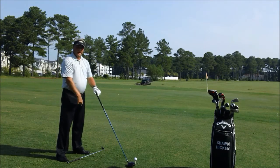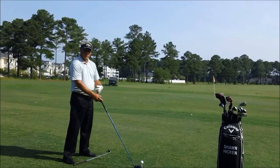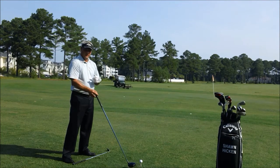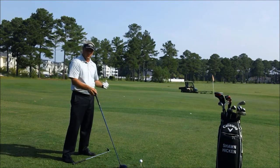Now notice I have a club on the ground here to help me when I'm practicing on the range to properly align. I suggest that when you're practicing, you always put a club down to get your feet and shoulders lined up squarely.